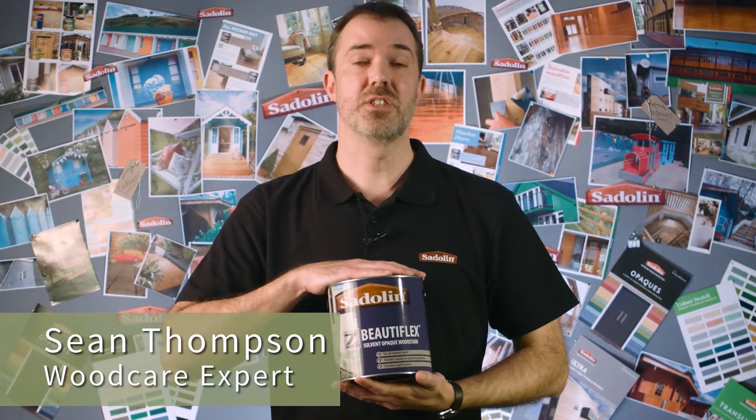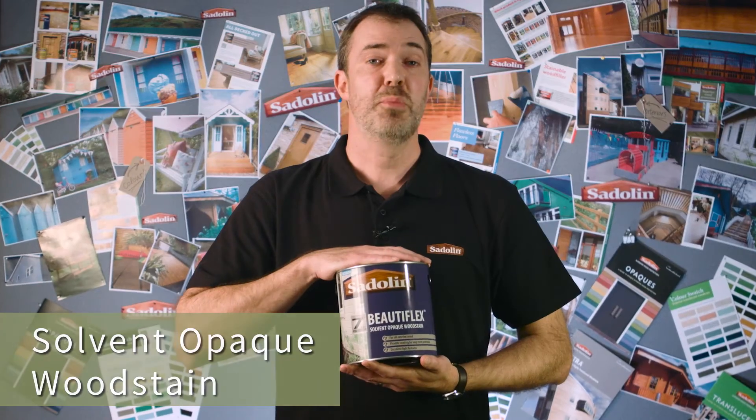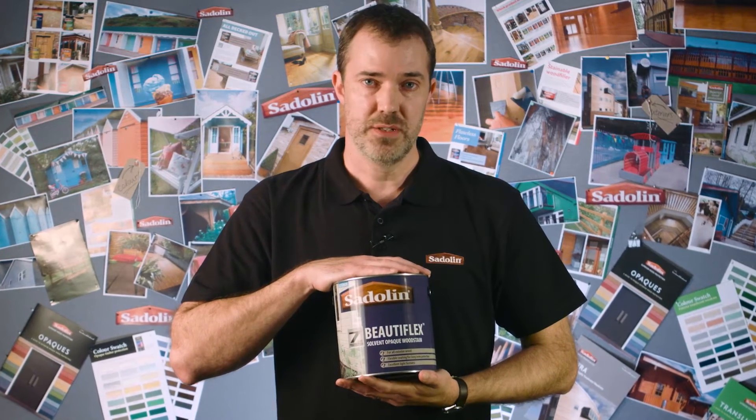This is Saddling Beautiflex. It's a solvent-based opaque wood stain, ideal for all exterior wood including decking, joinery and cladding. Saddling Beautiflex provides up to seven years protection. It's solvent-based for use in cooler temperatures.